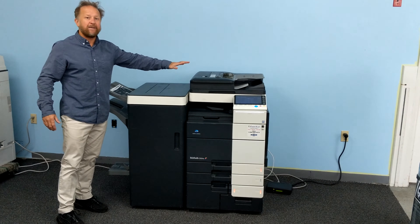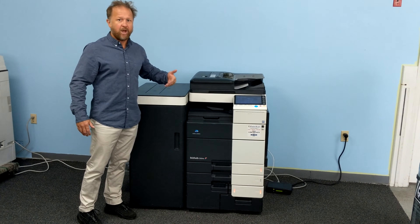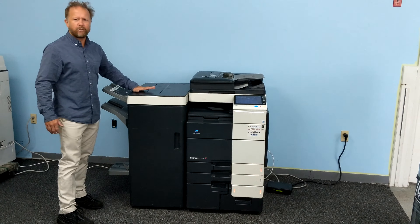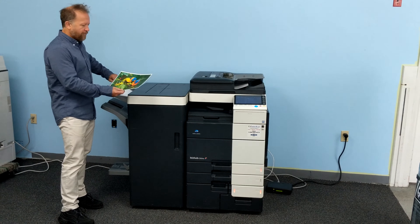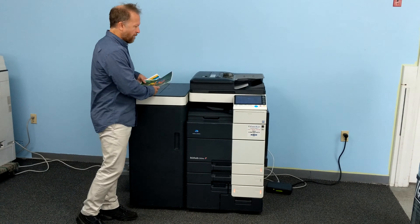It produces excellent color quality, which is why it's the choice of many printers and professionals that need awesome output on a reasonably sized machine. It scans at 90 pages per minute, which while scanning both sides at the same time will give you 180 images per minute.